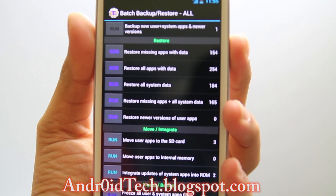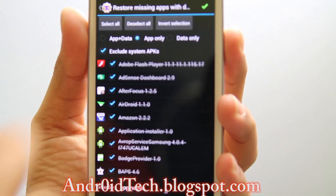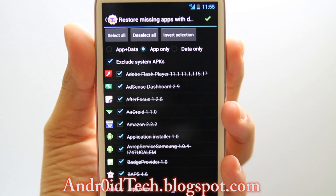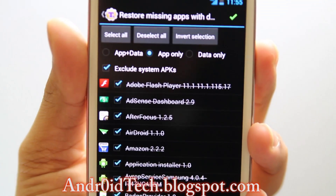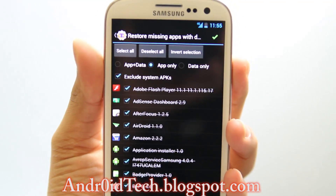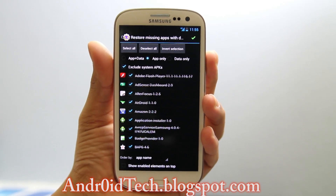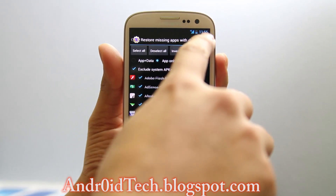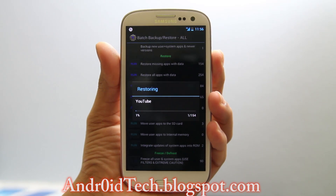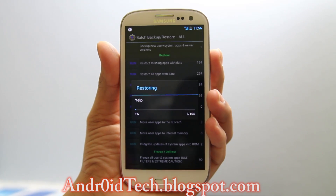I'm going to press 'Restore missing apps with data,' and here I'm going to select apps only — no data. If you restore data, that's when you start having problems, and that's when your ROM developer won't help you, because it clearly says not to restore data and some folks always do it. So just press the tick mark in the corner and it will start restoring all the applications. As you can see I have about 154 applications, so it will take some time. I'll come back once the restore is done.